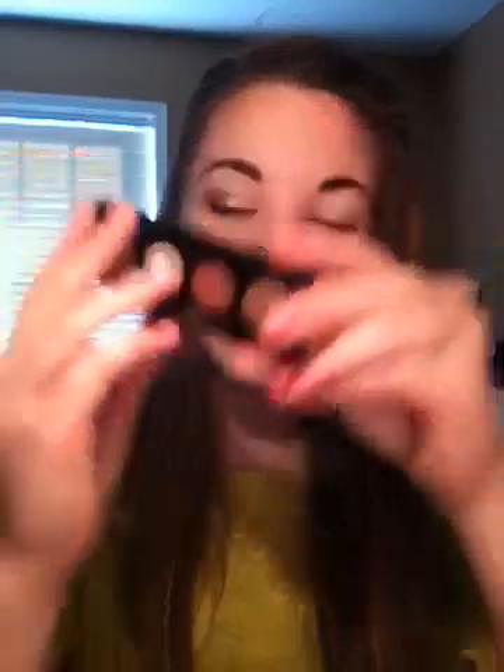I already primed my eyelids. Next I'm taking this creamy white from my Revlon Copper Canyon quad — any creamy white base will do — and I'm just going to take that and run it all the way over my lid. This is going to create a really pretty shimmery base.